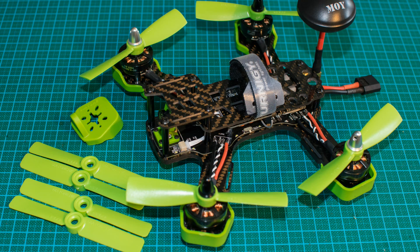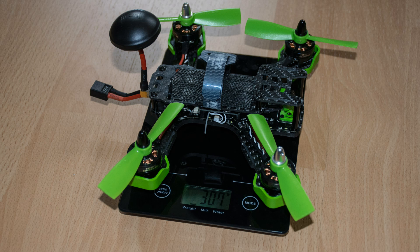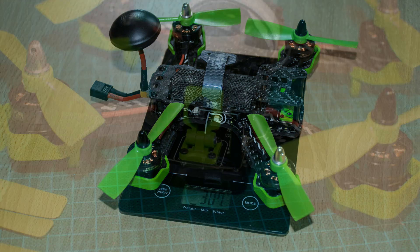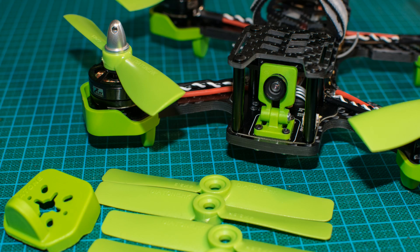Here you can already see the finalized frame with the NACE already mounted and everything plugged in. The copter comes in at a weight of only 307 grams without the LiPo, which is very nice. Enjoy some more photos of the finalized copter before we take it out flying.